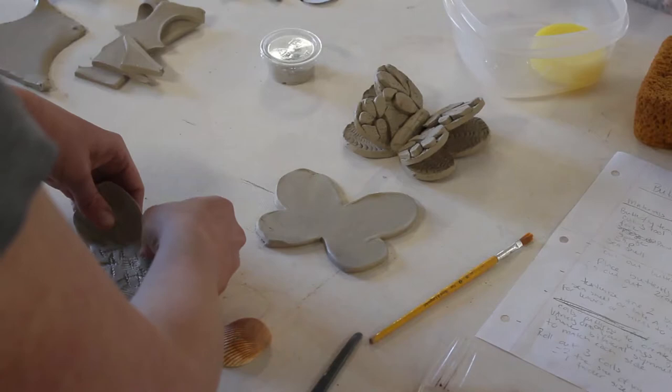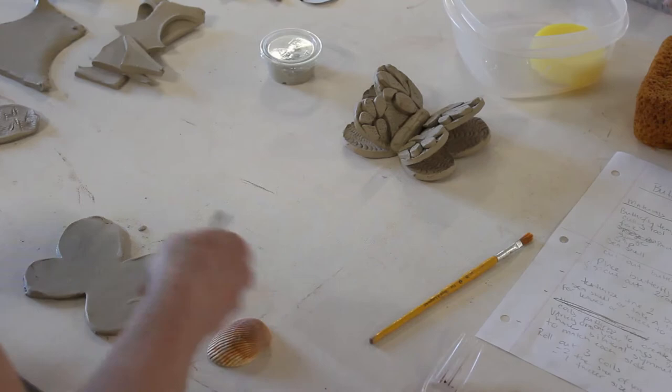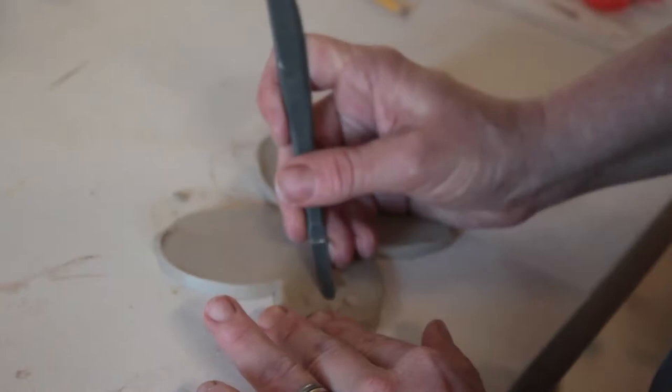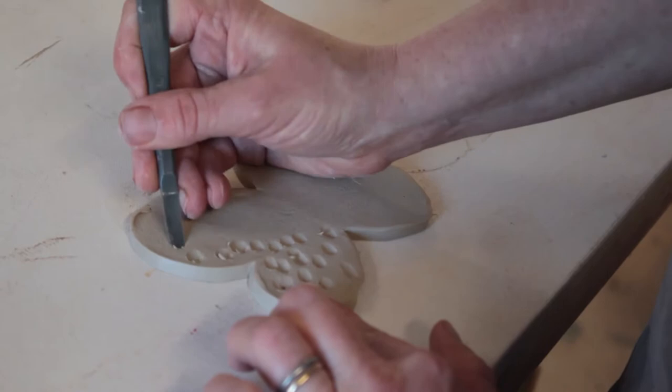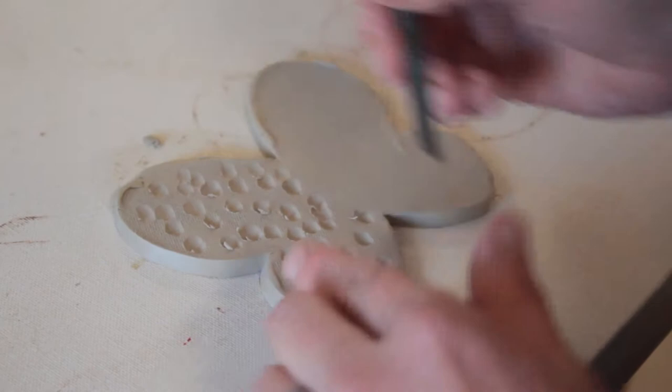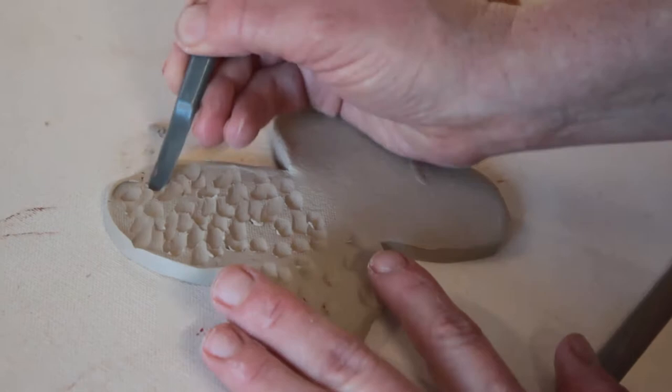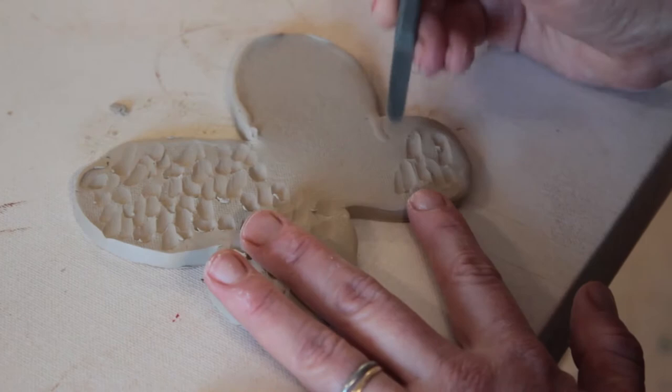On this second butterfly I'm going to use some of the tools from your box. I'm going to use the edge of this tool, pushing in — it looks like little polka dots. Coming in and pressing down, that kind of gives it this texture. If I overlap those it gives a little more depth, and I'm going to start to get some really interesting patterns happening along these wings.